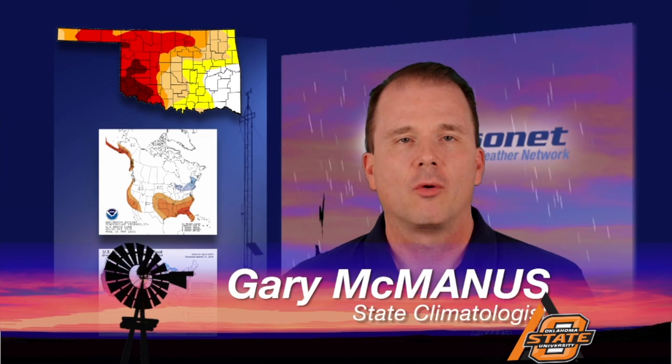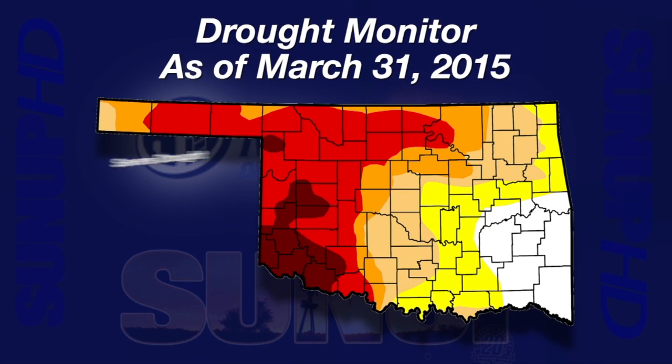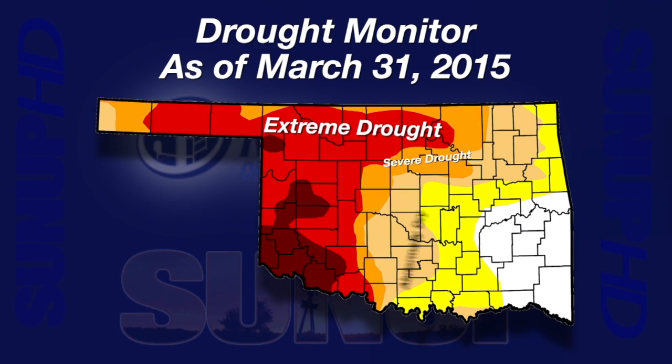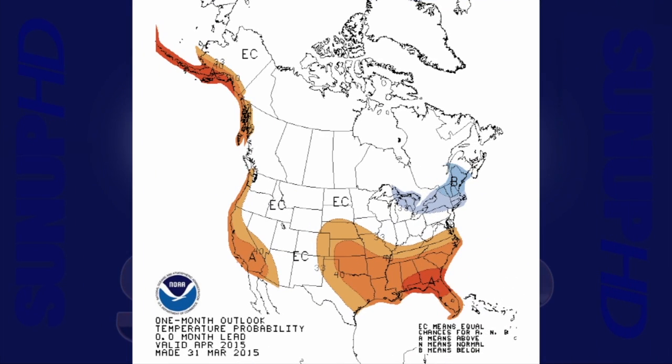Thanks, Alan. We've had our first big severe weather outbreak and our first tornadoes. The best news is that we've gotten a lot of good rainfall recently, though it does come with bad things like tornadoes. The new drought monitor map shows more improvement in the southeast and intensification in the north and west. Most of western and far northern Oklahoma remain in severe to exceptional drought, unfortunately.